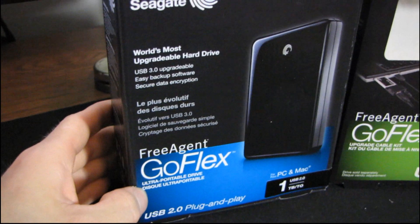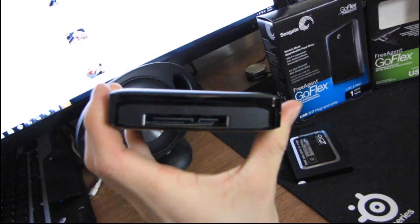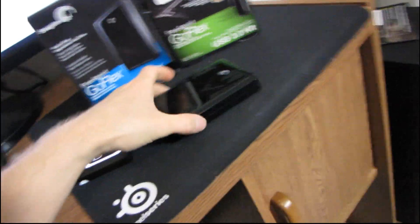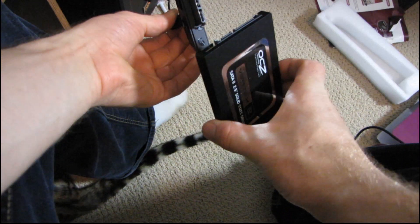In the comments to my Seagate FreeAgent GoFlex Ultra Portable Drive unboxing and first look, someone asked a very interesting question. They said, you've got just a SATA interface at the back of this external hard drive, so what would prevent you from using these modular Seagate cables with just any old drive? While they may not work with desktop drives due to power requirements, I actually had an SSD lying around, so I've already tried this, but I'm going to demonstrate for the sake of demonstration.